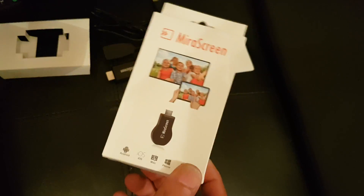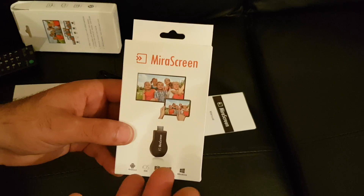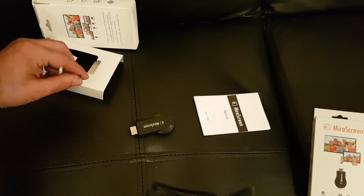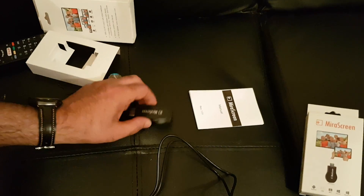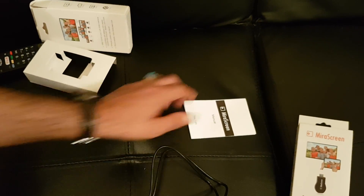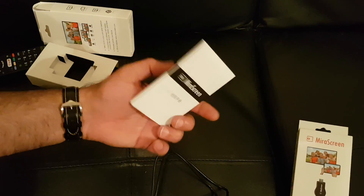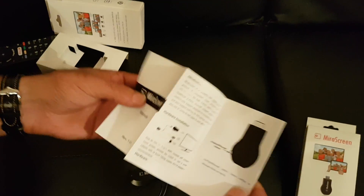Actually, a laptop or your PC — you can connect on wire. Watching on your TV. So this is what comes in the box: you get the USB charging cable, the wire extender cable, and you get the mirror screen dongle. You also get a full instruction manual in English and Chinese — it's very straightforward, very easy once you start reading it.